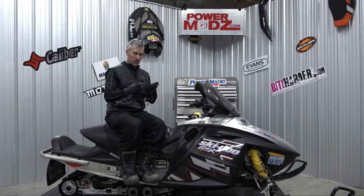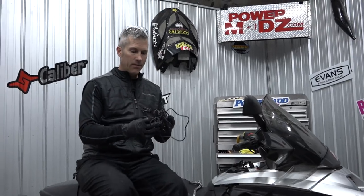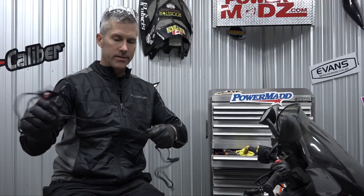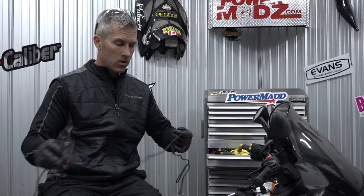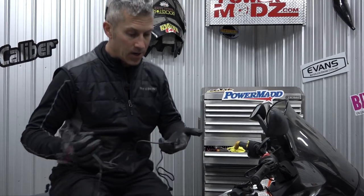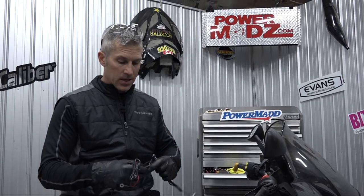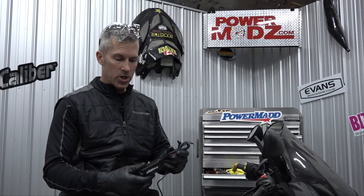Hey everybody, I'm installing this pretty cool little gizmo here from Powermad. It is a cell phone charger, and we all know that when we're riding our sleds, our cell phones don't last long, especially iPhones. I have a Samsung right now — it lasts a lot longer in the cold weather — but my iPhone used to die, especially up here in Canada on those really cold days. It wouldn't last long at all. So we have the ability to charge it now with this Powermad 12-volt charger.